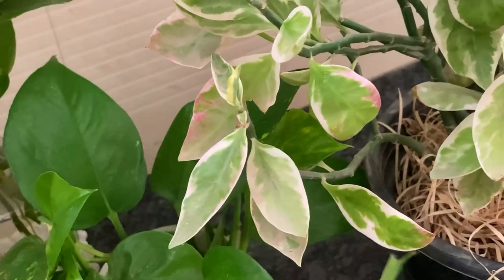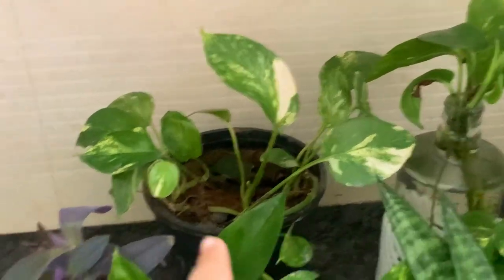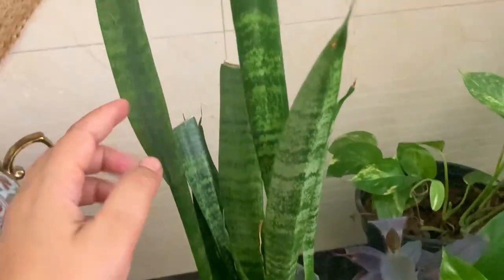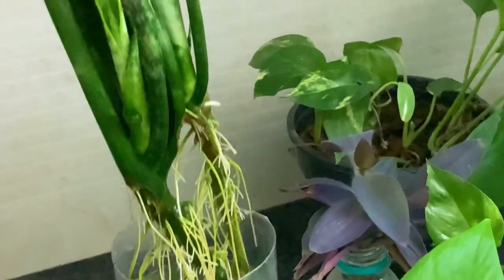I suggest that if you are a plant lover, take cuttings from the mother plant and do propagation. Now look — for your snake plant, sometimes the leaves bend a lot and become very loose. Take it out of the soil and place it in water.